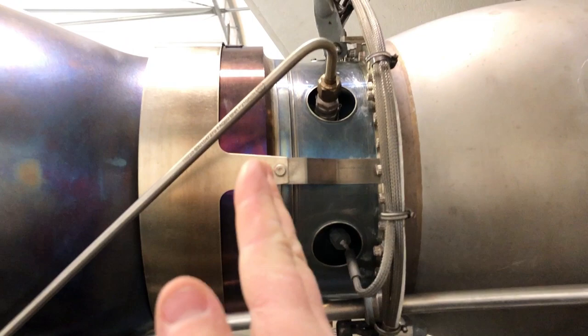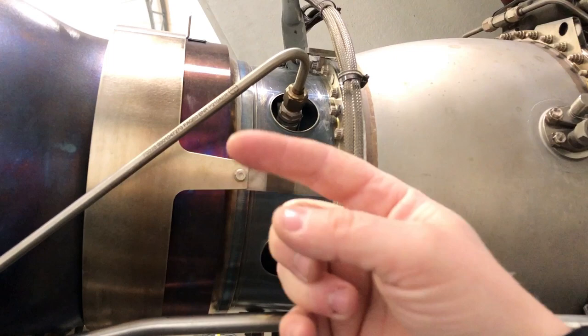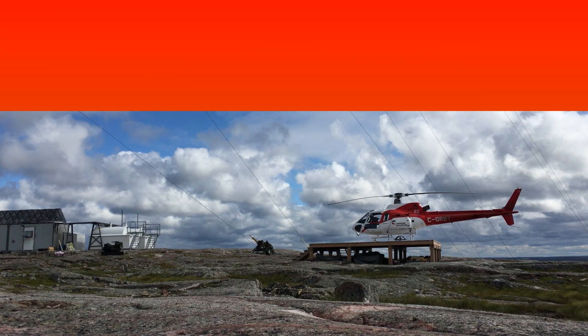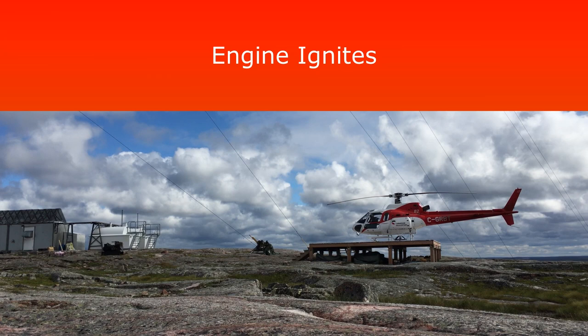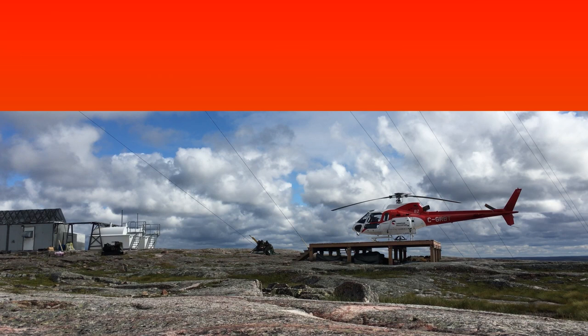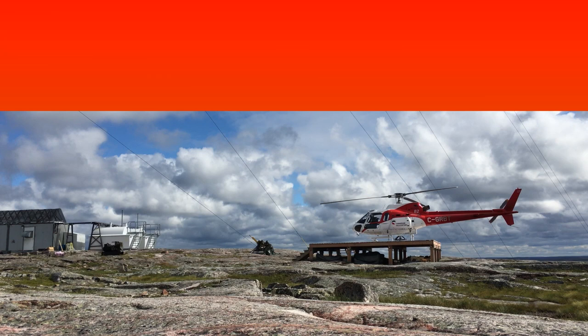They're not connected at all, so when the engine starts up this section is free to turn. The gas is going through but it's not powerful enough to start turning the power turbine and the main drive shaft which goes through into the main transmission and then up to the rotor head. But basically as the power of the engine builds up, as the RPM of the engine increases, more gas comes out the back and eventually gets to a point where the power turbine starts turning and the main rotor starts turning.